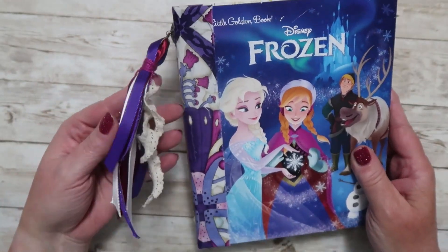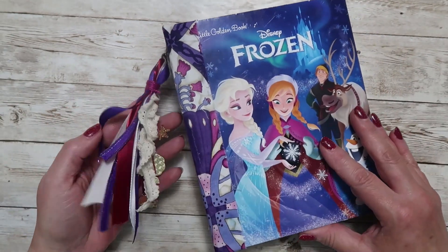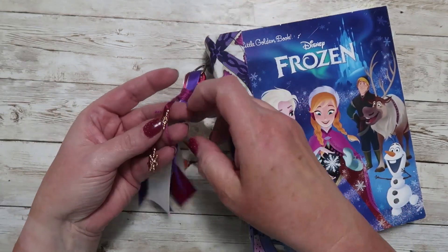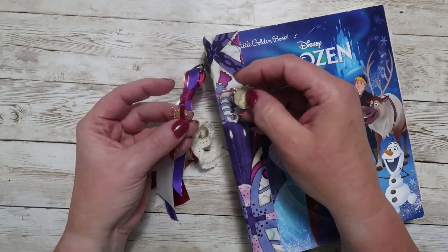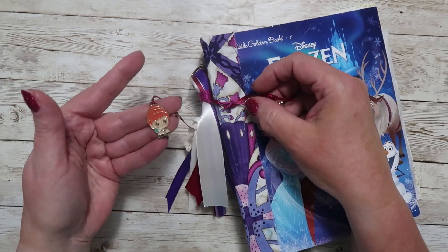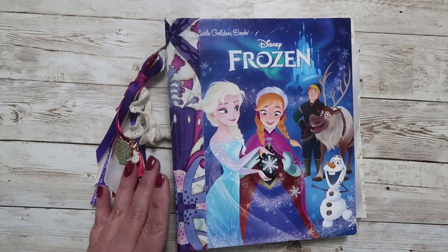So we'll go ahead and take a look at this. First I wanted to share with you the little tassel on here because I think it's so cute. The colors obviously match really well with the front cover. The little charms on here — I've got an Elsa charm, a couple of gold snowflakes, and then there is an Anna charm right there. So that's the little journal charm — I thought it was so cute.